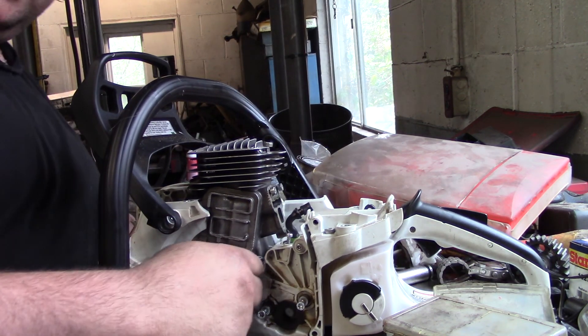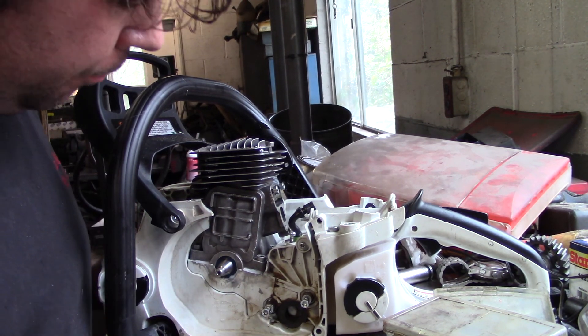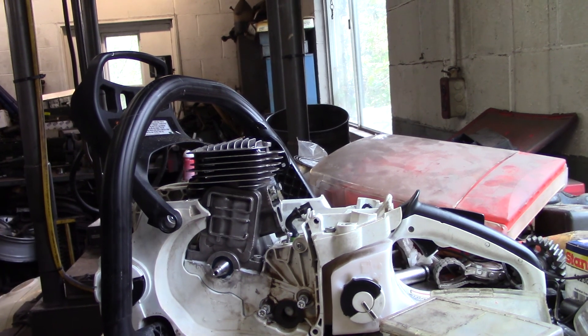What I'm going to do is let this thing sit, let the Moto Seal set up, then we're going to do a pressure test. Until next time guys, keep feeling the heat.